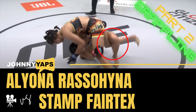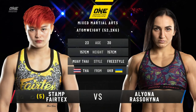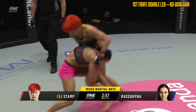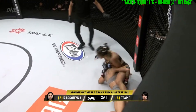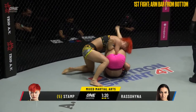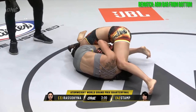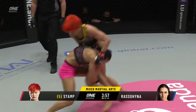Hi everyone, Johnny here working on my film study skills. Today we are looking at the rematch of Stamp Fairtex and Alyona Russell-Hinja from One Championship's Empower Event. For this film study I'm going to look at the grappling exchanges from both this fight and their initial encounter at Unbreakable 3. I find rematches interesting as both fighters have an opportunity to develop counters and adjust strategy to increase the likelihood of a favourable outcome. Let's start with a comparison of the takedowns and takedown defence employed in these fights.